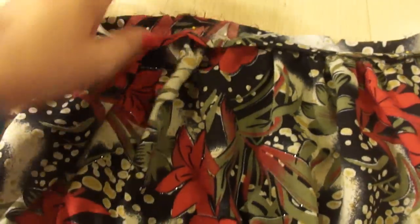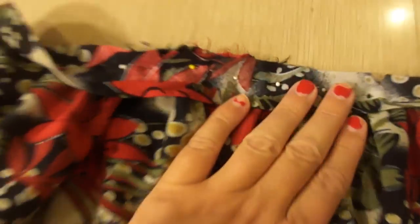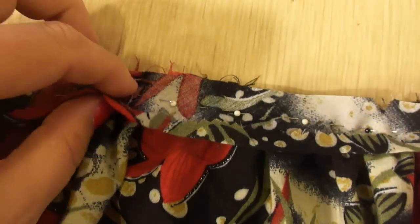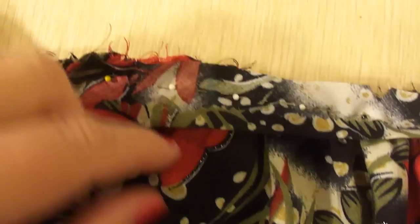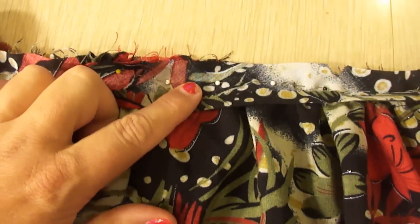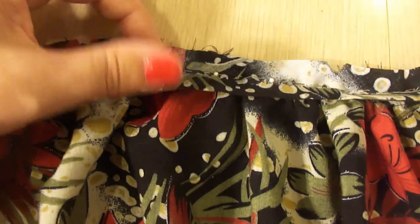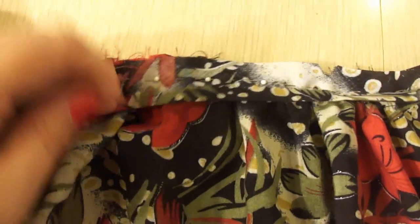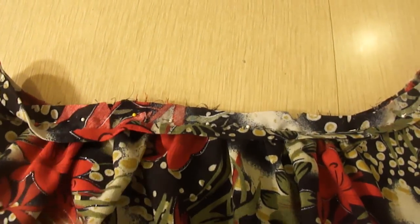This is the front of the bodice, and I have pinned the neck binding to the edge of the bodice. This is the right side of the fabric and this is the wrong side — when you peel that back, it's right side to right side. I'm going to do a 5/8 of an inch seam allowance on this.